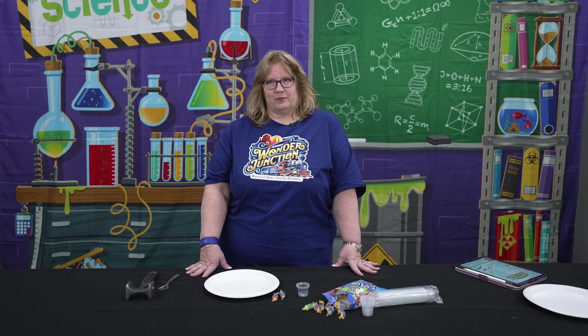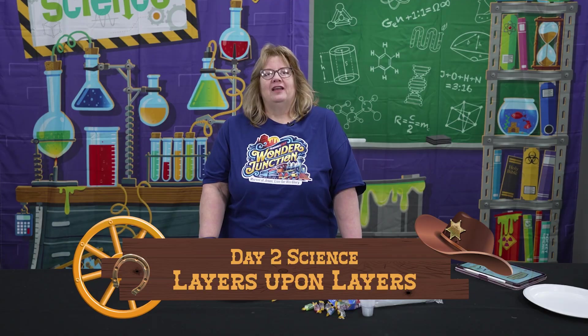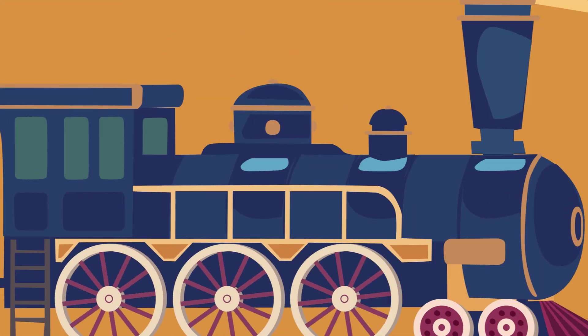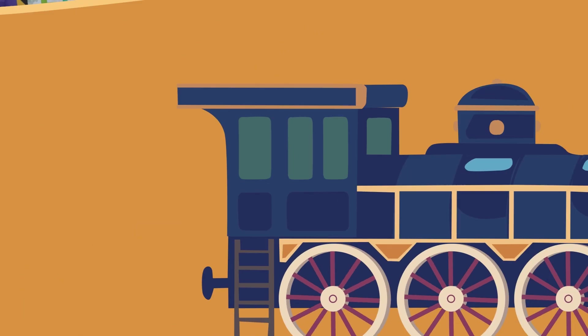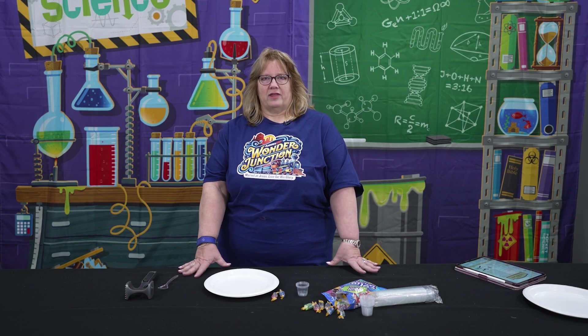Welcome to the second experiment for day two of Wonder Junction, called Layers Upon Layers. This one is going to teach the kids about one of the seven natural wonders of the world — this time it's the Grand Canyon. Layers Upon Layers refers to the different rock layers you can see there. They're also going to learn things like why this had to have happened after a global flood.